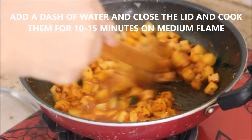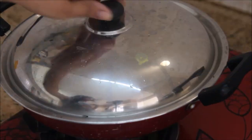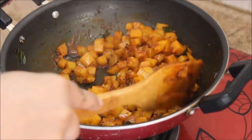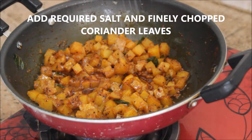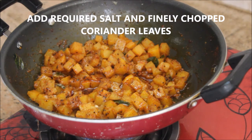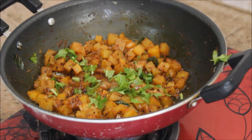Add a dash of water and cook it with the lid closed for 10 to 15 minutes on medium flame. After 10 to 12 minutes the potatoes are about 90 percent cooked. Add the salt and garnish with finely chopped coriander leaves.